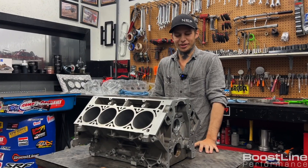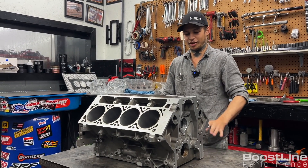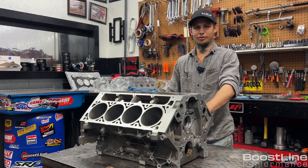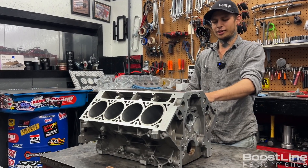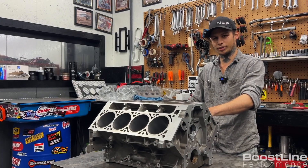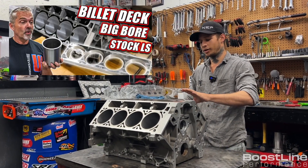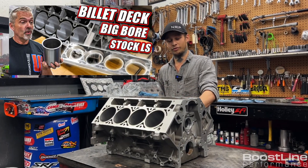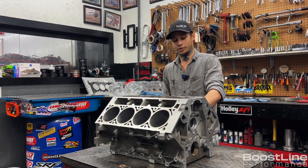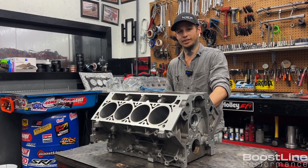Hey guys, I'm Albert with Boostline Performance. We've been getting some questions lately about our dry sleeve Gen 4 aluminum blocks, and I think there's some confusion with Steve Morris's recent videos on his dry decked, billet decked aluminum Gen 4 LS3 blocks. So we're just going to go over some of the differences in our blocks versus his.